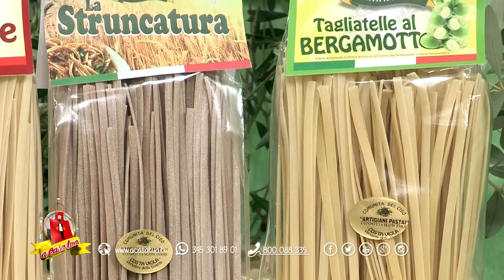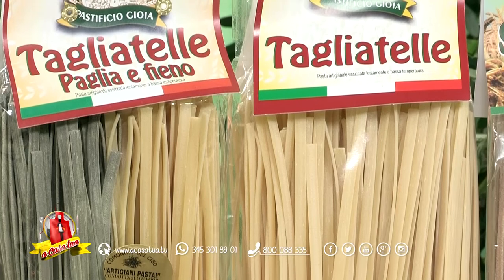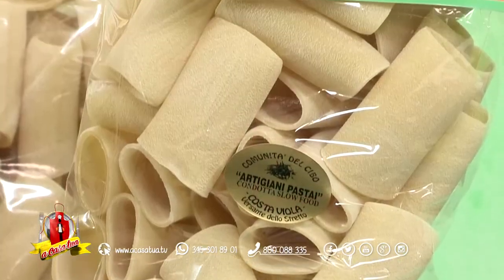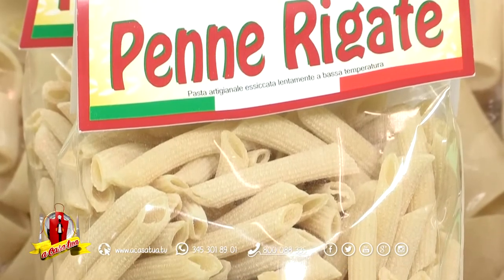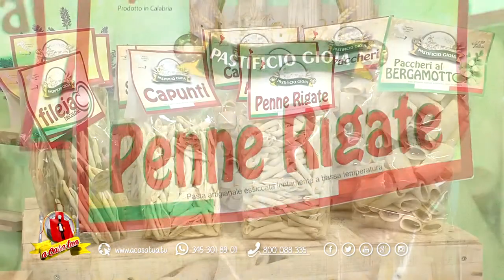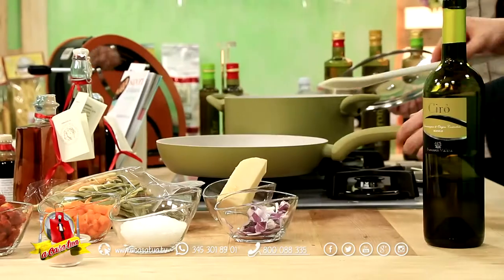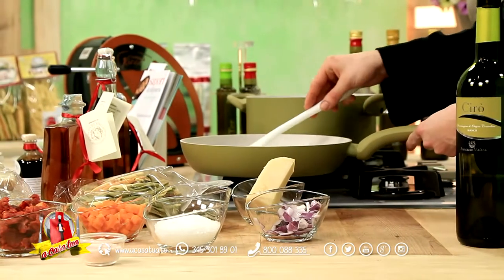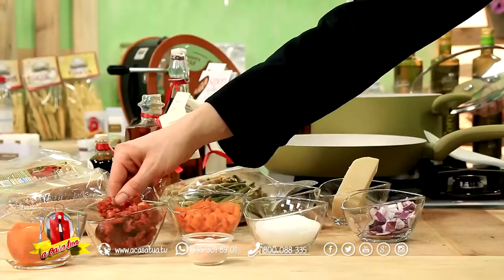Ormai è famosissima la struncatura, paccheri, linguine aromatizzate al bergamotto, strozzapreti, pennette rigate, fusilli. Vengono utilizzate non solo selezioni di grani italiani, ma anche grani locali, spesso aspromontani in alcune tipologie. Per cui www.pastificiogioia.it per avere la linea completa.